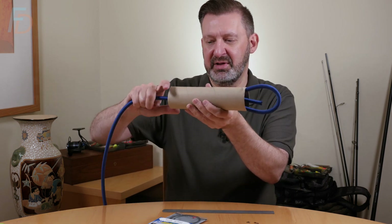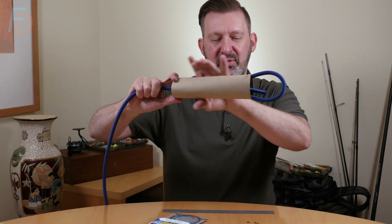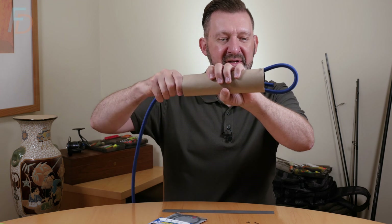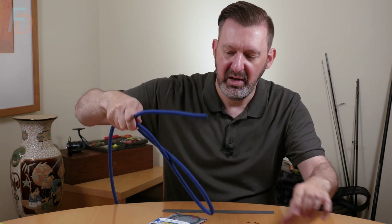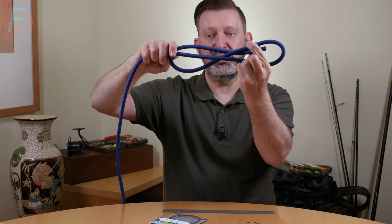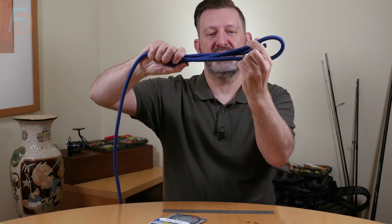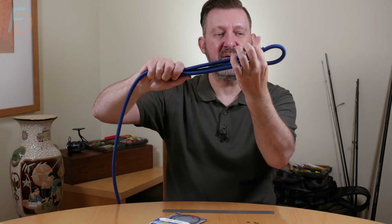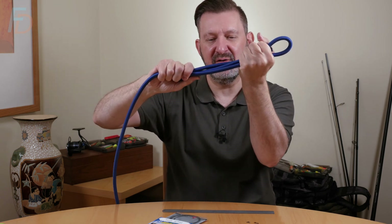Once you've pulled that through to that point you then drop this in your crimping pliers and crimp it. What that gives you is a nice triple bunch of wire inside that crimp - it gives it lots to purchase on and lots to crimp down, and spreads the load a little bit as well.